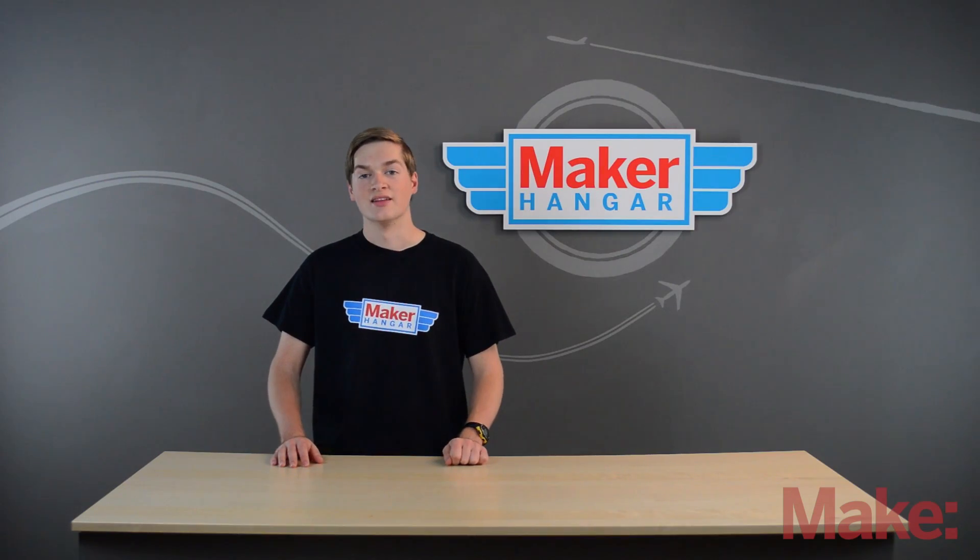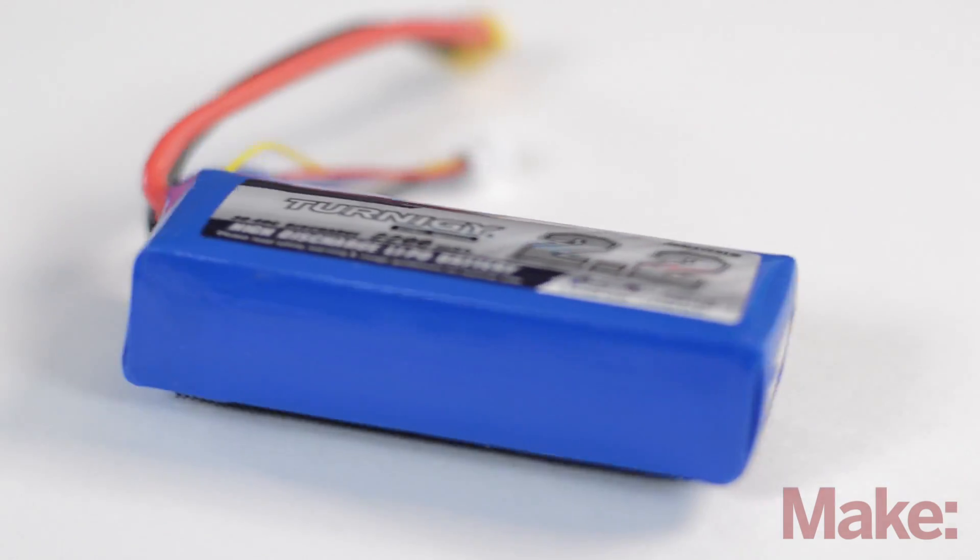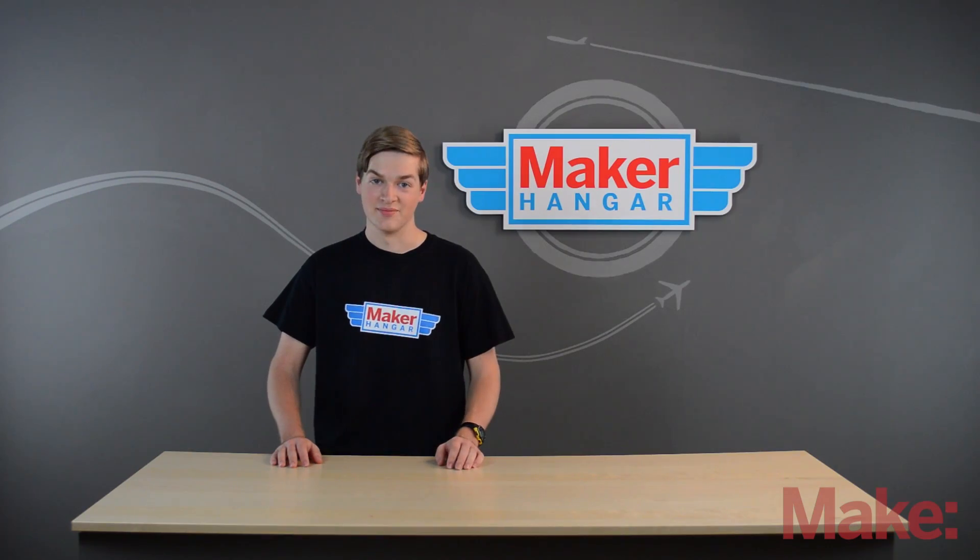We've been talking about batteries a lot in this episode. The batteries we use in the RC hobby are called lithium polymer, or LiPo batteries, and we'll talk about those next time. Thanks for watching!